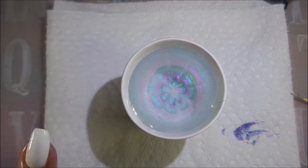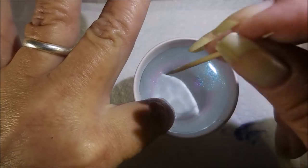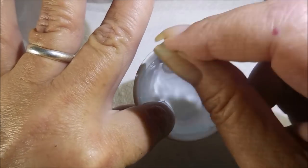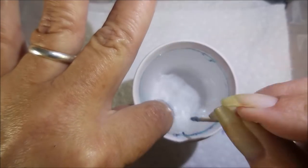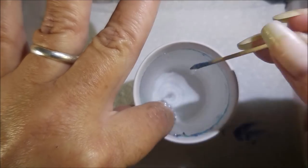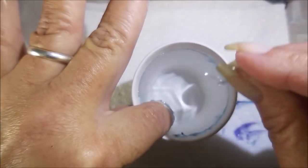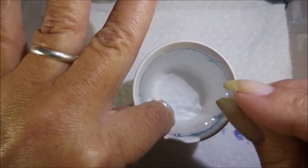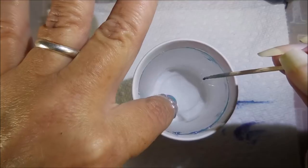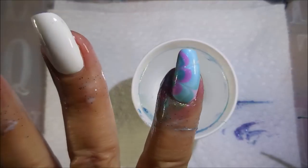I'm just bringing them to the center and dipping down. Dip in. Start getting that excess up with the toothpick. A lot of people like to use Q-tips or cotton buds as they're called, but I just prefer using my toothpick. I have gone back to using my toothpick for drawing my design — it's what I'm most comfortable with. And we're going to slowly pull out.